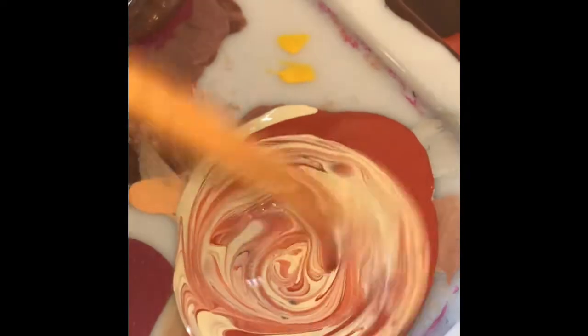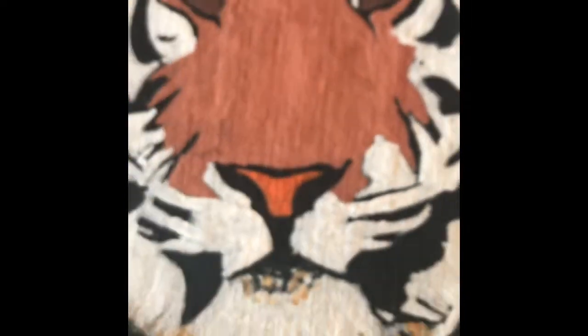So I outlined them first. After I outlined them, I added fabric medium to all of my colors and then started filling in the rest of my jacket.